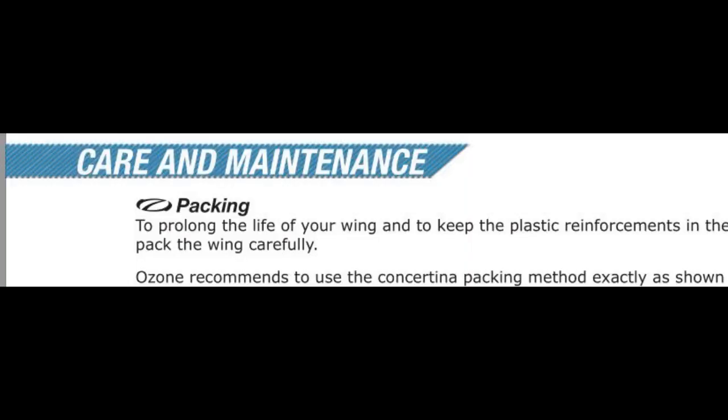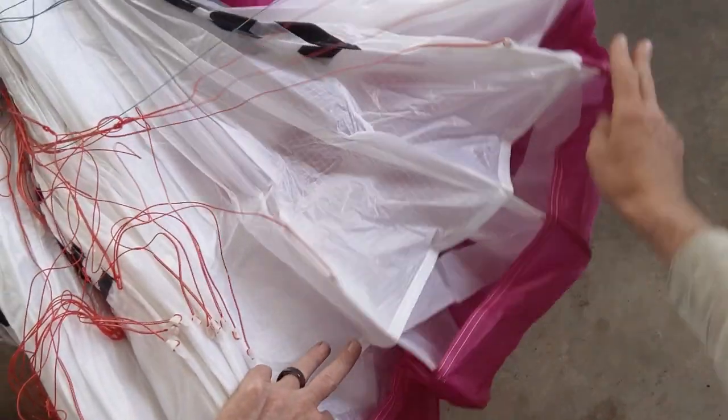This video is about how I fold and pack my Ozone Spider 3 wing. They say to use the concertina packing method, which I learned in training a little bit differently than what they say in the instructions. I'm going to go over the instructions and then show you the unpacking and packing process.